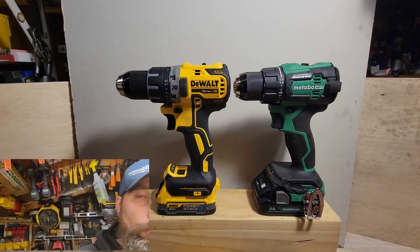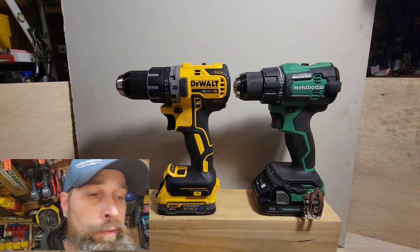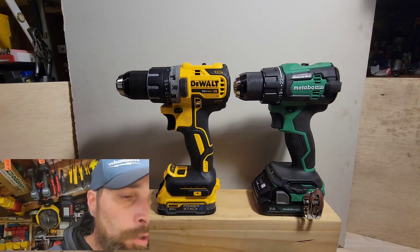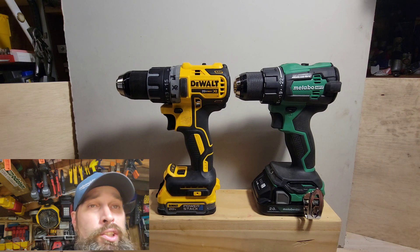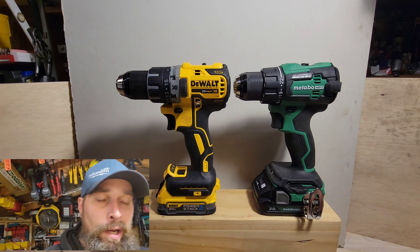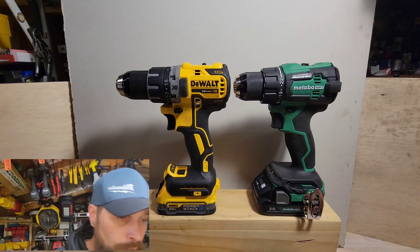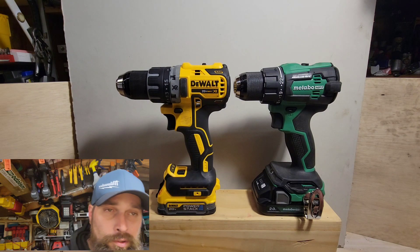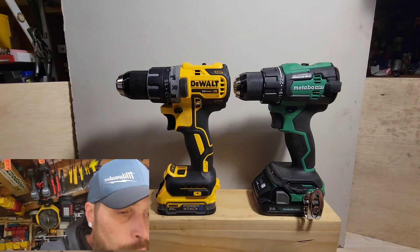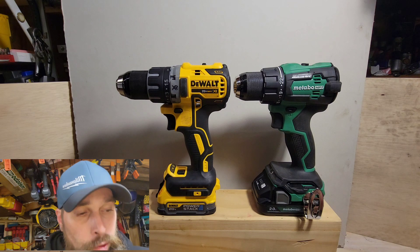Compared to the Metabo DS18DEX half-inch drill driver, which is 6.1 inches in length — that's 0.8 of an inch shorter than the DeWalt. It is 2.6 pounds tool only, so it is two-tenths of a pound lighter. It comes in at 3.43 pounds with a Metabo 2 amp-hour battery and 4.125 pounds with a 5 amp-hour multi-volt battery.